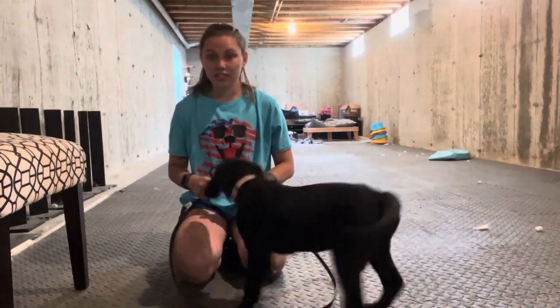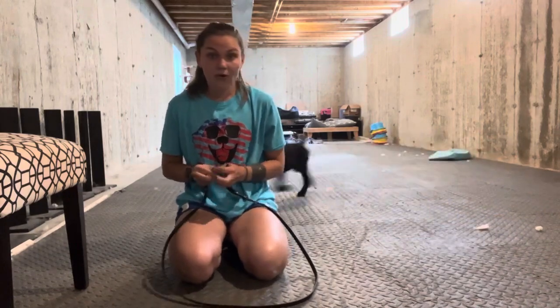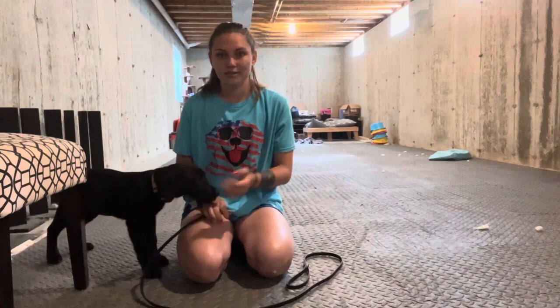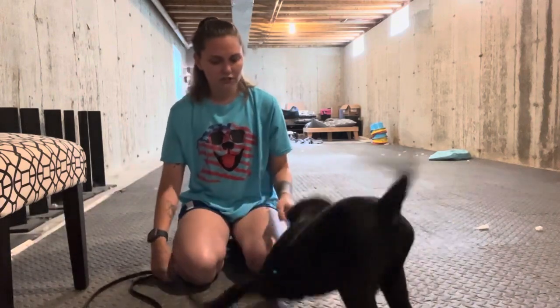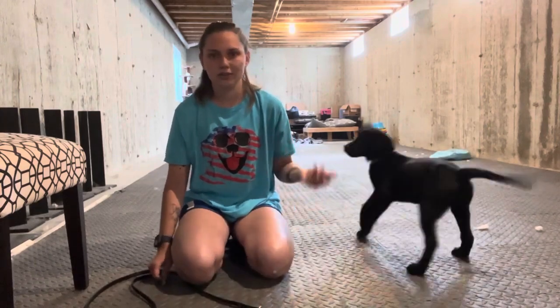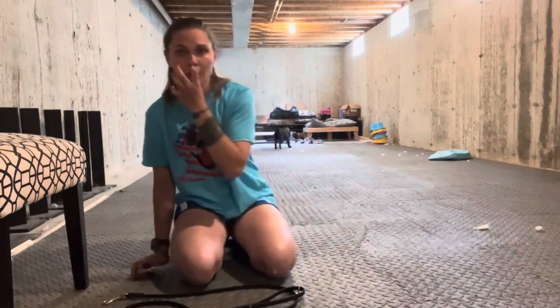Hi guys, welcome to today's video. Today I'm going to be showing you how I'm going to start leash training with little miss Raven here, who's been running around like crazy. She's been on a leash a few times but each time she's pulled like crazy — she really has no idea what this thing is or why it's tethered to her.